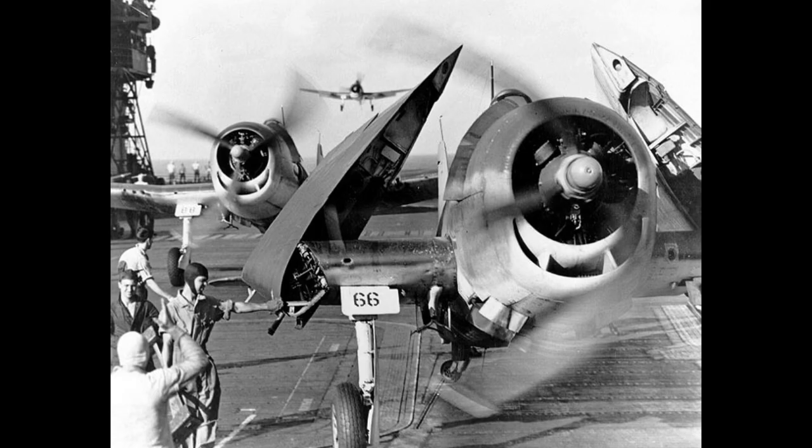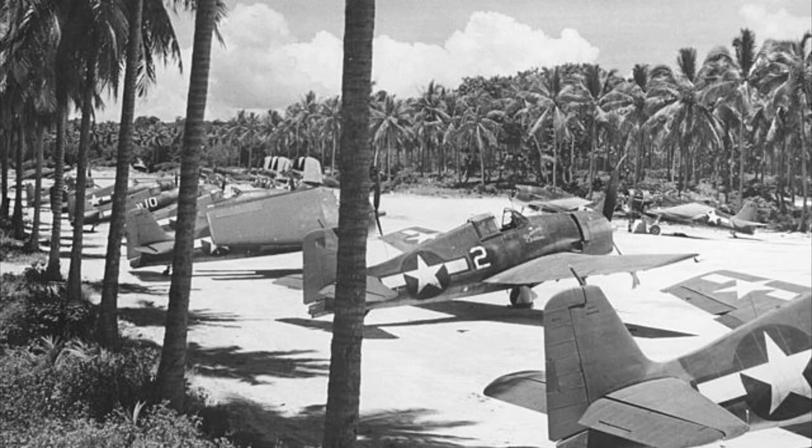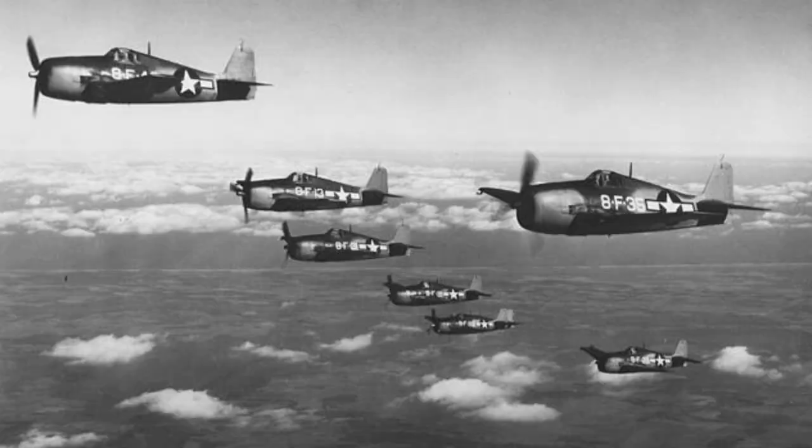Some changes from the prototype included removal of the propeller spinner, a new 13-foot 1-inch diameter Hamilton Standard full-feathering hydromatic propeller replacing the Curtiss electric propeller, reduced exhaust channels, and reduced landing gear doors. The production model included a Mark VIII reflector gunsight and six Browning M2 .50 caliber machine guns staggered in the wings, with a total of 2,400 rounds — 400 per gun.